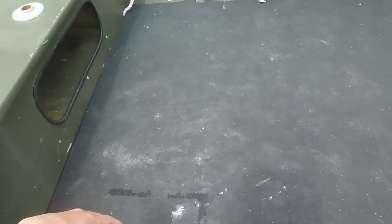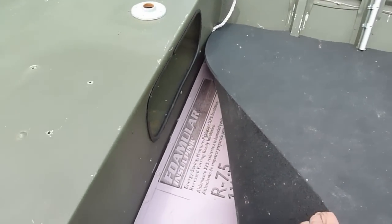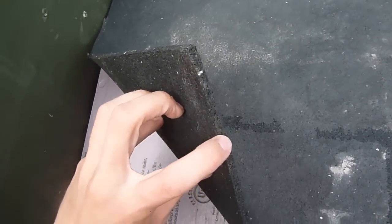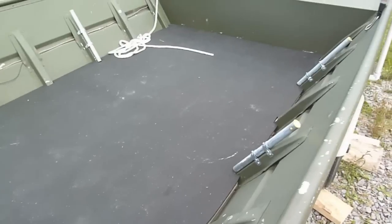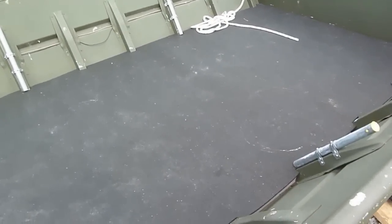And then we went to Tractor Supply — or anywhere where you have like chicken feed, dog food, and horse supplies. And this is a horse stall mat that we found. I forget the thickness but it's pretty thin. It is a little bit heavy but it's not too bad. We just measured up the length and then had them cut it. It was actually pretty cheap for how much we got.